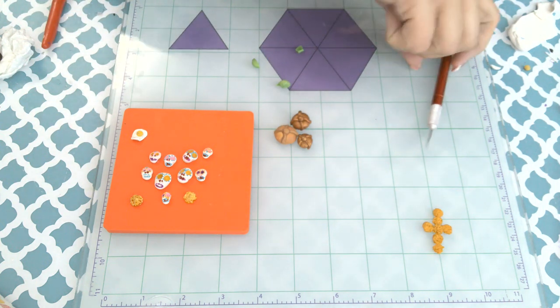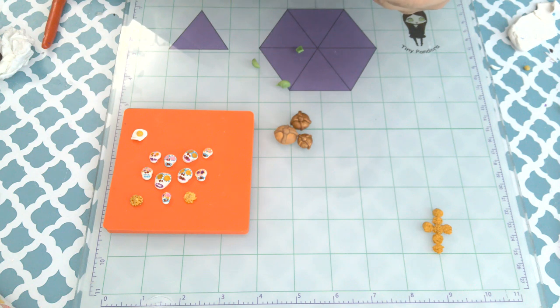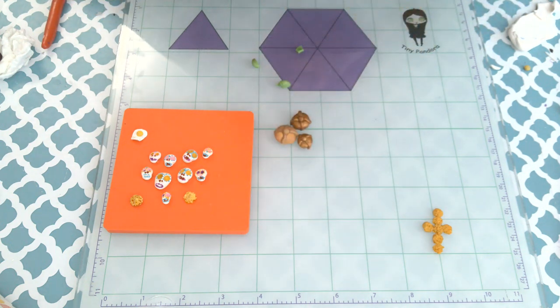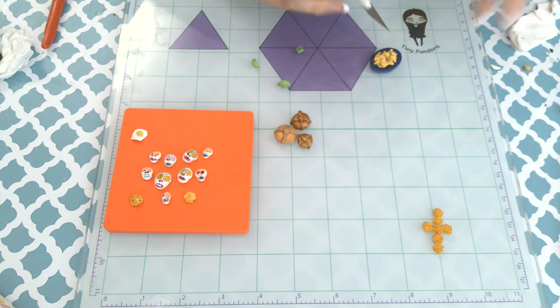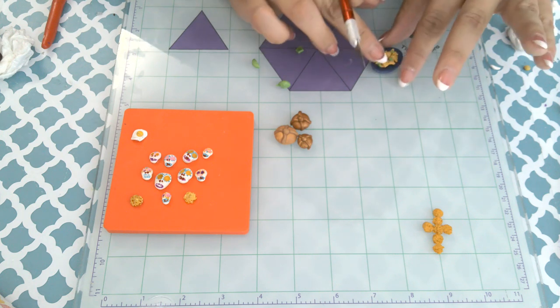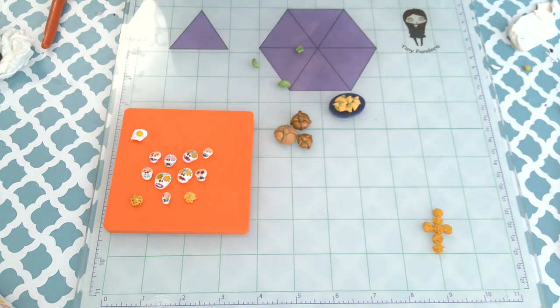I made the little plates with a measuring spoon mold and it worked out really well. I made the large platter with the large part of the measuring spoon and the smaller one with the smaller part of the measuring spoon. The plate for the chilaquiles I used the smaller part for.